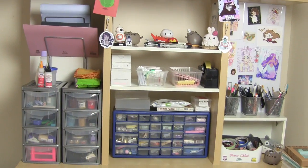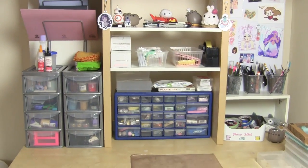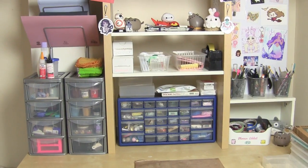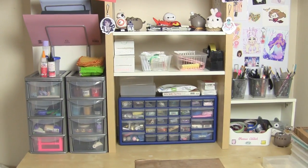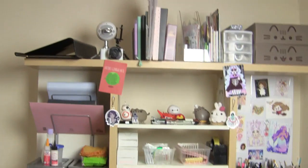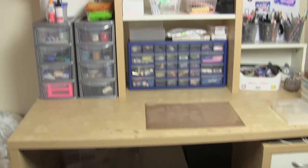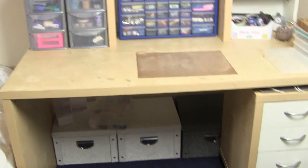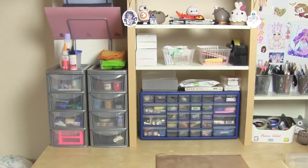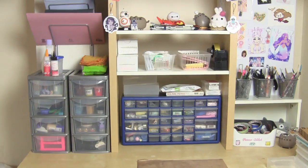Hi everyone and welcome back to my channel. So today I'm finally going to be filming my updated workspace craft area tour. This has been the most highly requested video I've had over the past six months to a year.